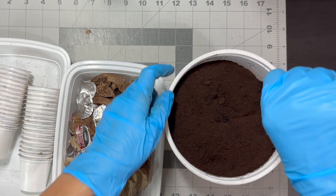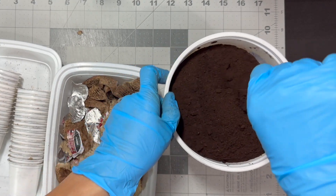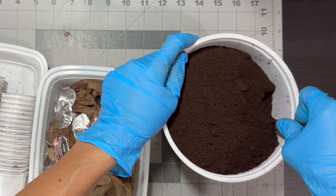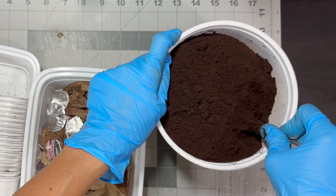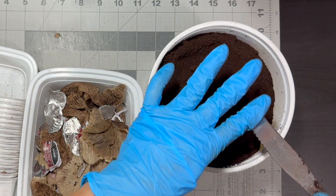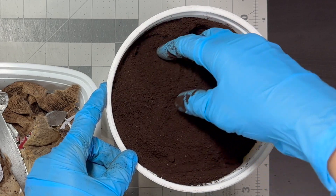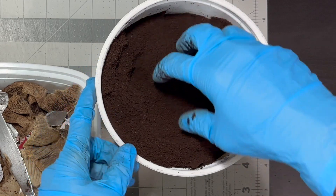Moldy coffee grounds can introduce harmful pathogens to the soil, potentially harming plants and affecting their growth. It's safer to dispose of moldy coffee grounds rather than risking damage to your plants. Moldy coffee grounds can benefit plants when used correctly, particularly as a source of nitrogen and organic matter, but it's important to consider soil acidity, plant requirements, and proper application methods to avoid any problems.